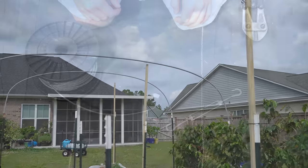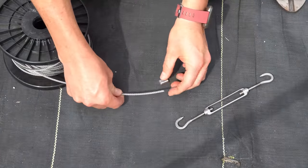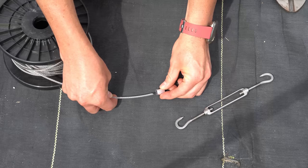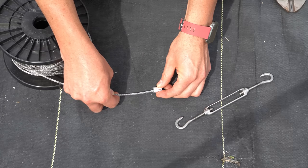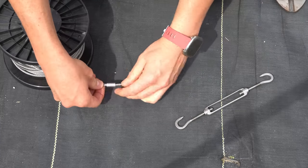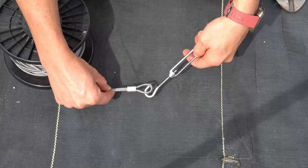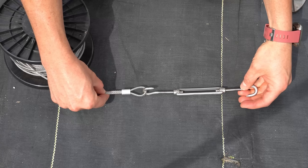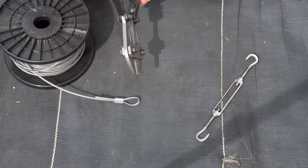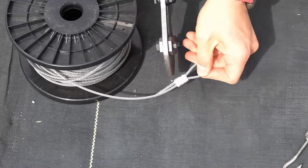Now I'm going to show you how to run the cable. The first thing we need to do is place a loop on the end of the airplane cable using one of these aluminum sleeves — feed the cable through one end and loop it back around. This loop is going to attach to our turnbuckle, which we tighten to increase the tension in the lines. Then I take bolt cutters and press the sleeve on to secure it permanently.